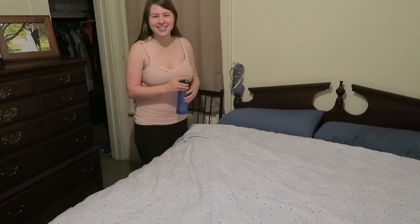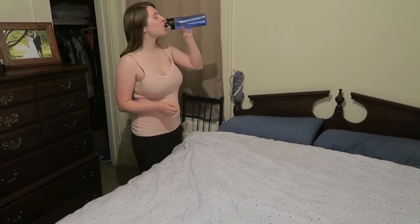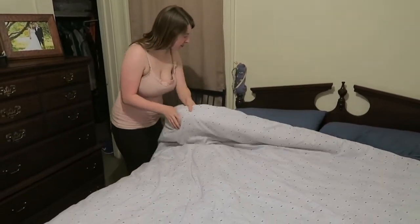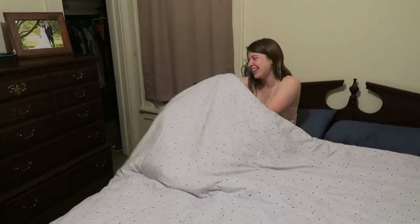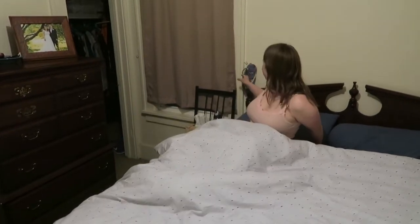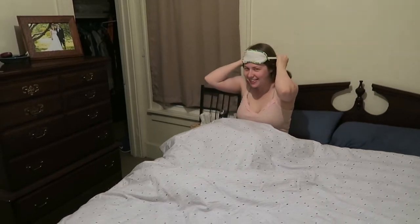Let's get ready for bed. Staying hydrated is important, so I'll have my water bottle right beside me on the bed. Grabbing my sleep mask here — I'm a little bit particular about sleep and don't want any excess light.